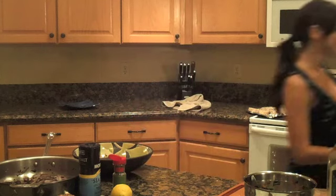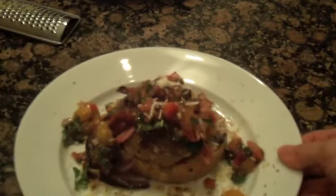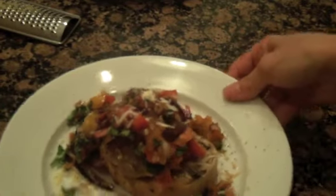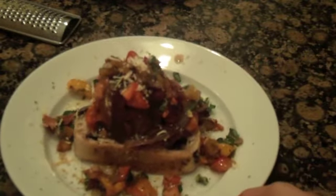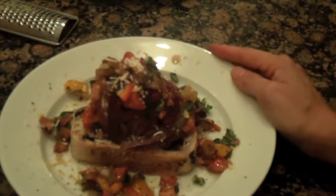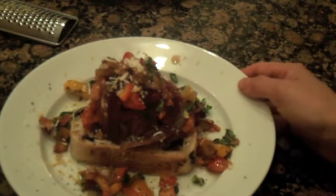Thank you for watching Hot for Tapas Italian style hamburgers. Please visit my website, Hot for Tapas, to get all the ingredients, the recipe, and the pictorial of all the tapas dishes that I put together. Thank you. Here's what it looks like all put together — it's delicious and smells amazing. Enjoy.